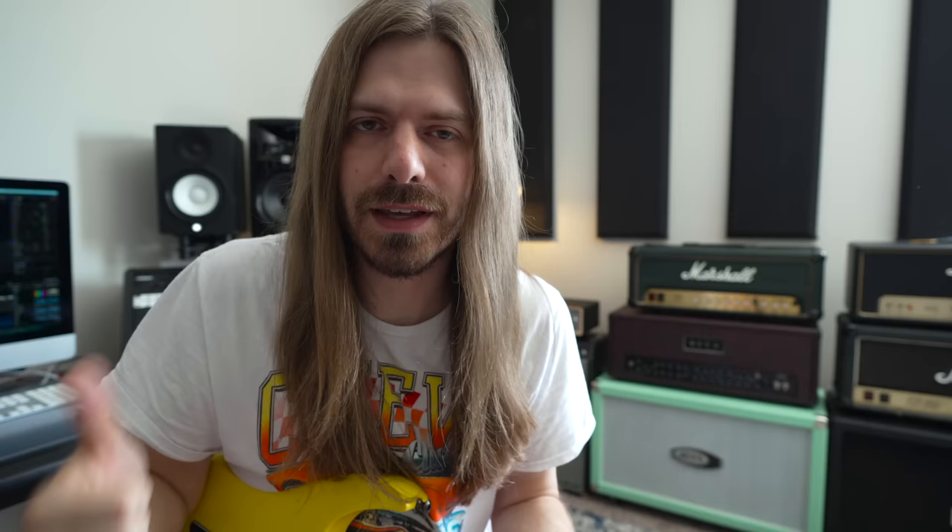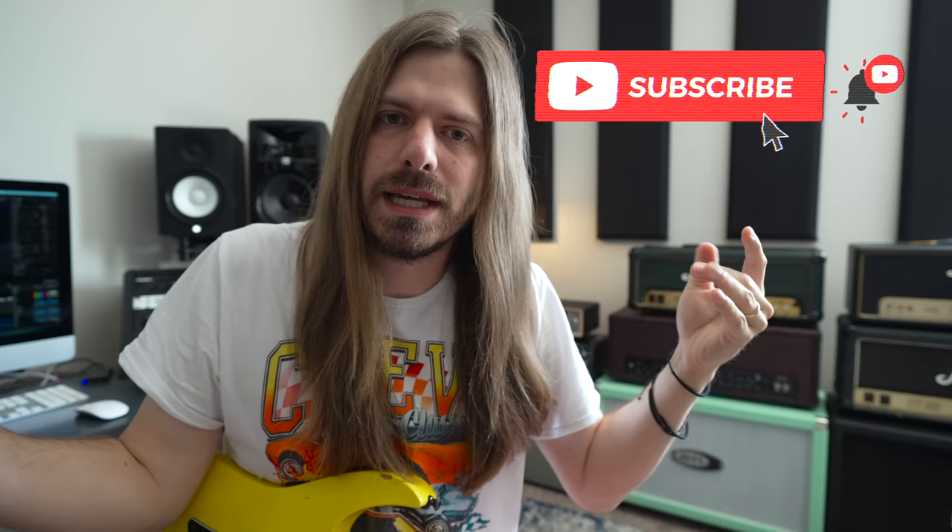Hey guys, super special video for you here today. Me and Ben have talked about making a video together for years at this point. Finally got to actually do it, so big shout out and thank you to him. If you guys would, please hit the subscribe button for my channel and for Ben's — I'll link his down below. Ben just has one of the best educational channels here on YouTube, so make sure you check all that out. Thanks to Sweetwater for having us.